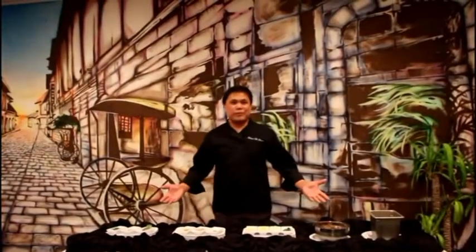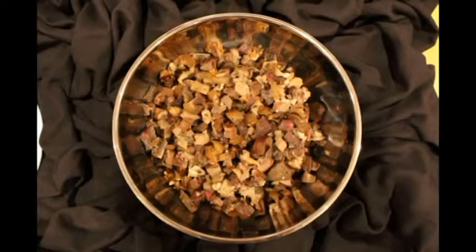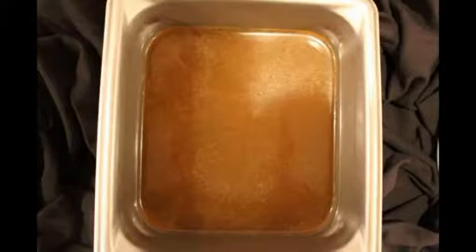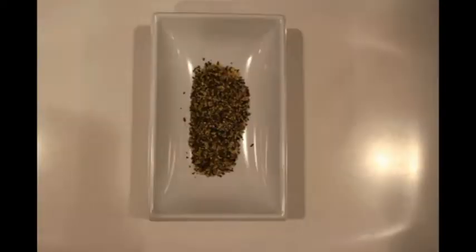I'm delighted to have you today. Here are the ingredients for the Gold Pinapaidan: chopped goat intestine, gizzard, heart, and liver, boiled until tender. Chopped garlic, onions, jalapeño, ginger, ground pepper.